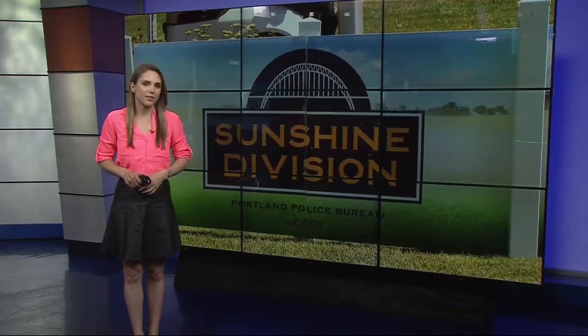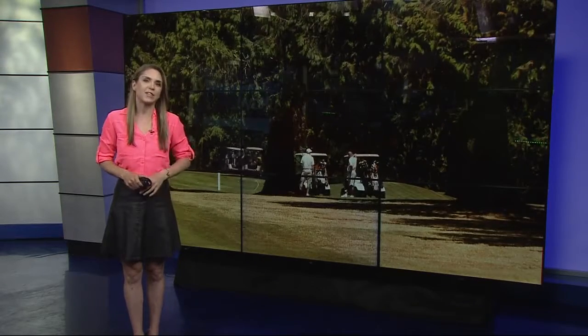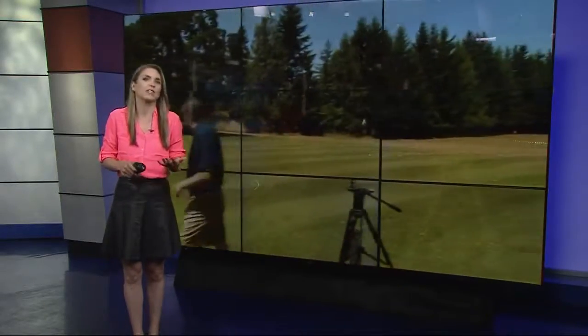The Portland Police Bureau Sunshine Division works to provide food and clothing relief to people in need. Today the division held its 15th annual golf tournament to do just that. But my golf game doesn't exactly qualify me to be on one of the teams, so I stopped by Oregon City to pick up one new golf skill: chipping.